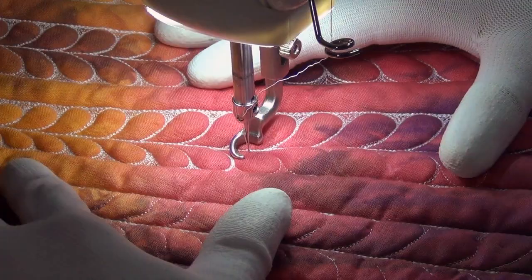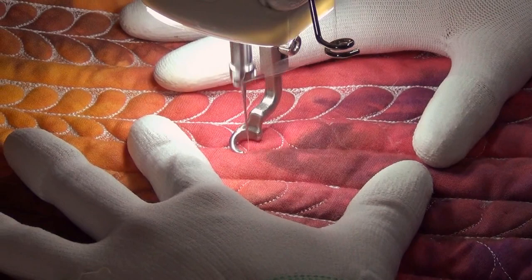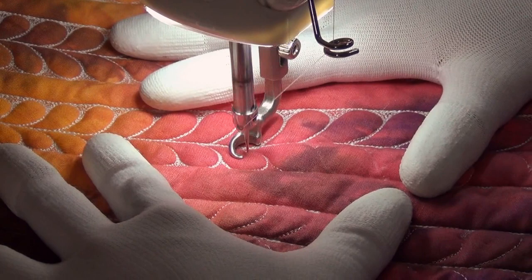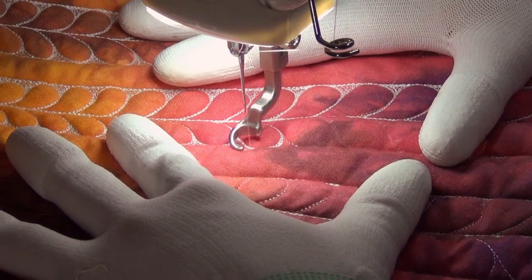I'm working my way up this line of feathers, so I'm just going to get started stitching slowly and bounce back and forth over this feather shape, kind of building up my thread — maybe two or three times until I'm happy with the shape. For this quilt I was really experimenting a lot with building up layers of thread just to see what that would look like, and I really love the effect.